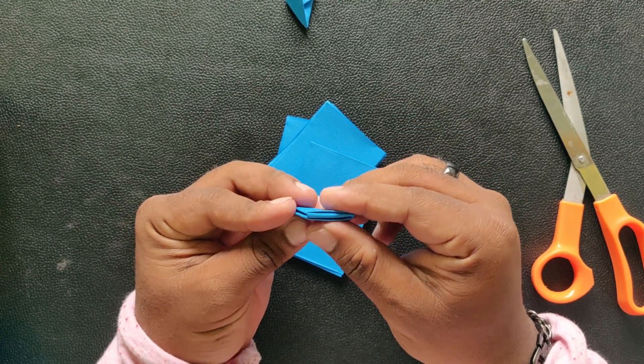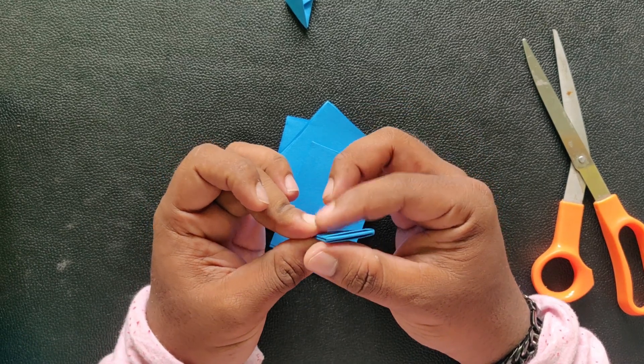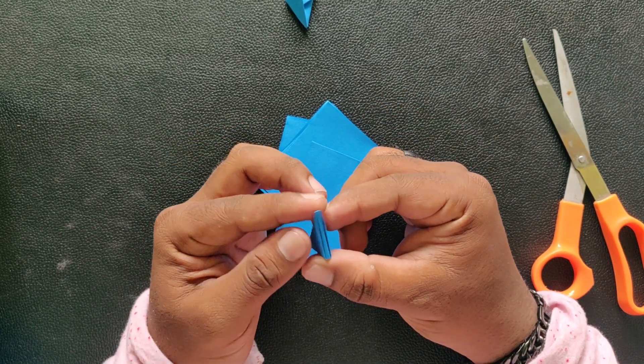For this connector, one side has holes and one side has spikes. Let's look at the top.